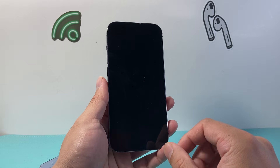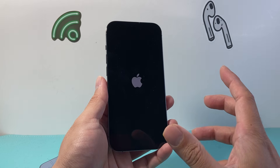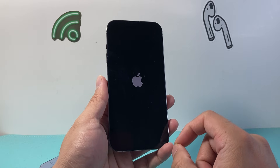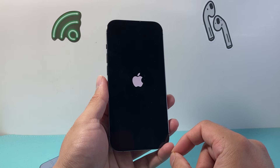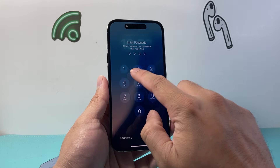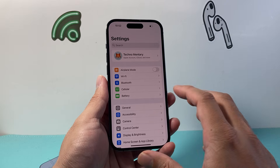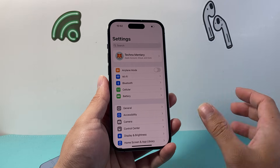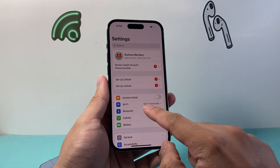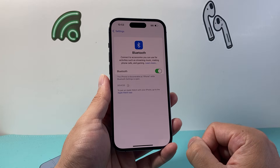Wait until you see it go back to the home screen. You'll see the Apple logo appear and it may go black for a little bit — don't worry, that is normal. Once you're back on, go ahead and enter your passcode. You'll see that you are now disconnected from any Bluetooth you ever connected with and Wi-Fi as well, so just reconnect to the Wi-Fi and Bluetooth devices you want.